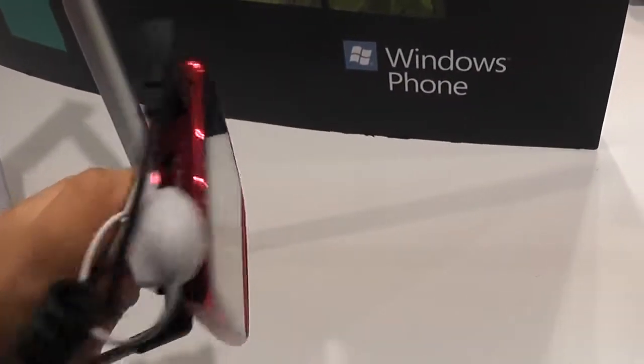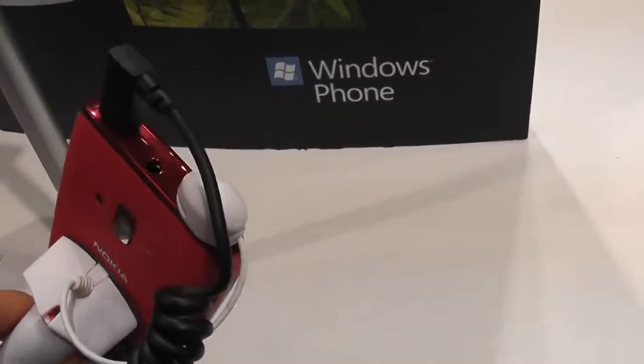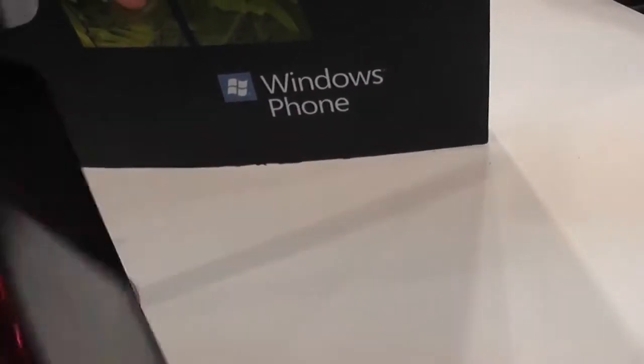On top, you have the charging pin and a headphone jack, and what looks like the USB — probably micro USB here.